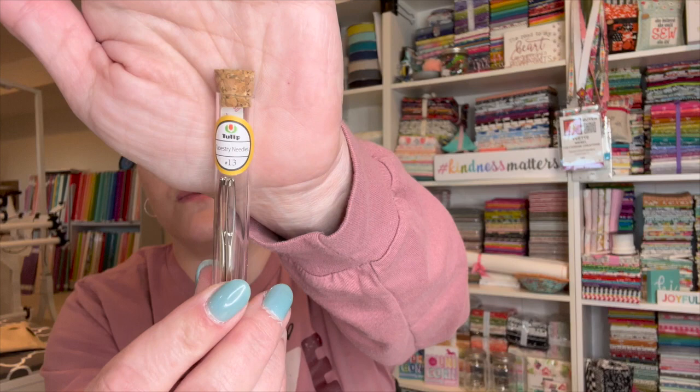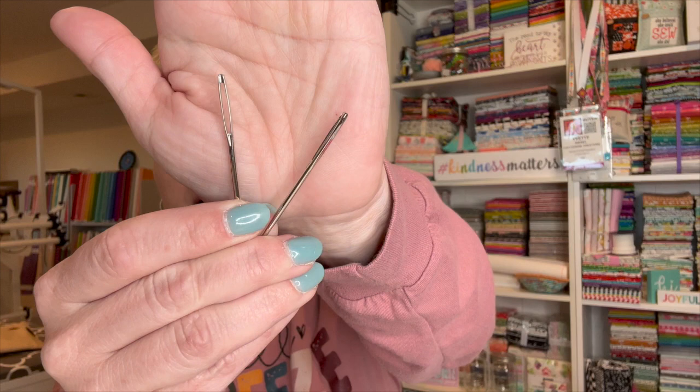Let me take a look at them. I've never seen darning needles or yarn needles from Tulip before. I love how they come in the little tubes with the cork to hold them in. These are nice. There are two inside and they are really large, which I really like. I had no idea they had these. I love this.